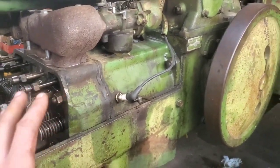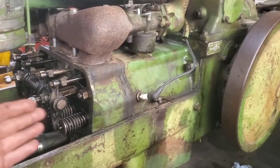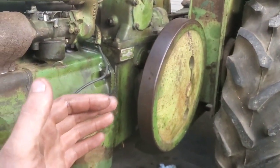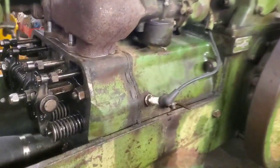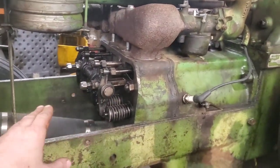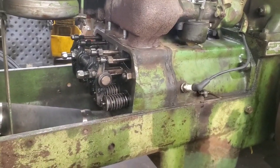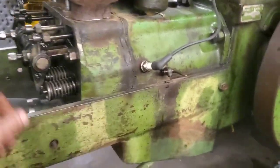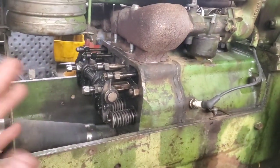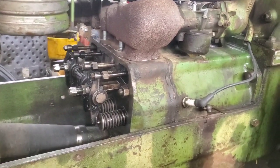It's real simple. In the service manual it talks about putting the valves loose and then rolling the engine a certain number of degrees, and it's kind of confusing. But he said if you just go through all of these and set your gap somewhere between 20,000 and 25,000 on all of them, you'll be golden and it's real easy to do.